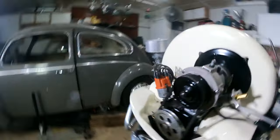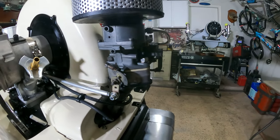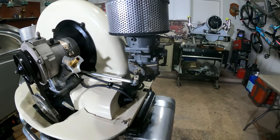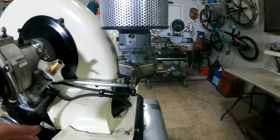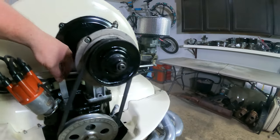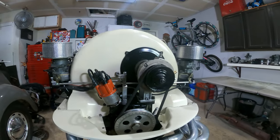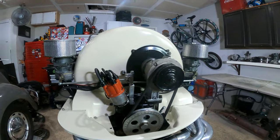On the walk around: the carbs are the same carbs that were on the original motor, but we put bigger venturis in — went up to 32s from the 28s — and re-jetted them with the correct jets for the 1835. We also did new linkage: the Caddyshack center-pull linkage, which sits down low and out of the way. It's perfectly linear and straight, so you get a good smooth throttle action with no binding. Really, really nice.